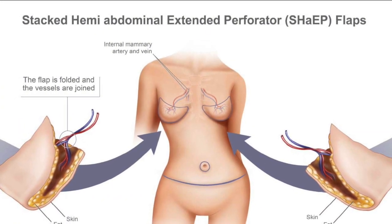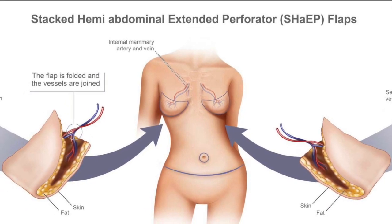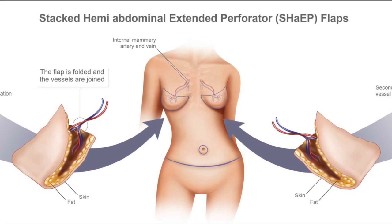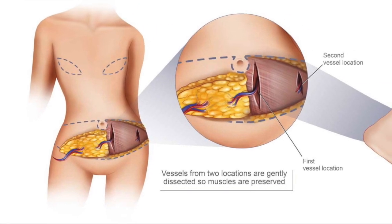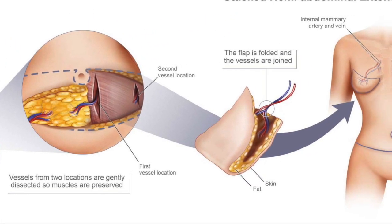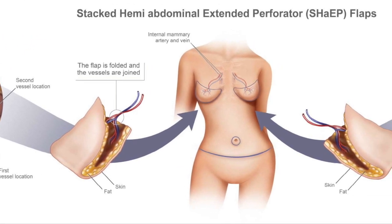The stacked hemi-abdominal extended perforator flap, or SHAPE flap, is a procedure used for patients requiring bilateral, or both sides, breast reconstruction, who would like to use their abdomen as an autologous tissue donor site, meaning using their own body tissue to recreate or reconstruct their breasts.